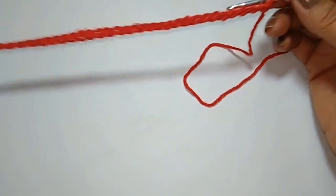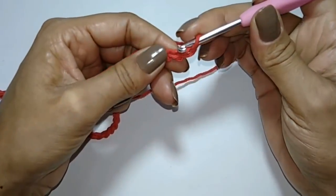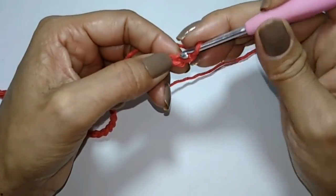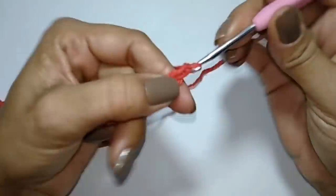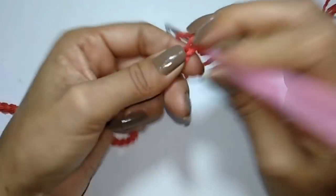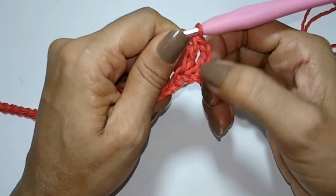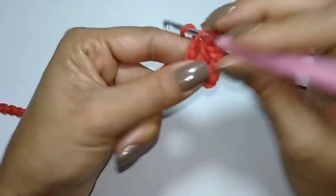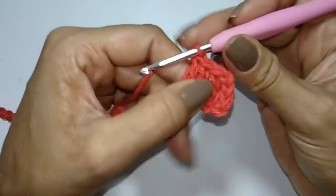Vamos começar a fazer a base do nosso tapetinho. Dei o nó inicial e vou começar a fazer 63 correntinhas. Fiz aqui as 63 correntinhas. Vou fazer mais uma correntinha para fazer um ponto baixo aqui nessa segunda correntinha. Fiz o ponto baixo, vou subir duas correntinhas e fazer 63 pontos altos, contando com essas duas correntinhas que a gente usou para subir.